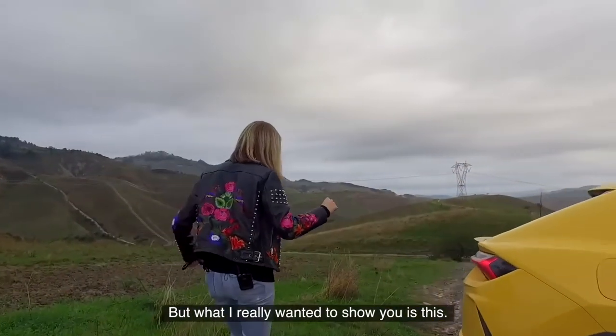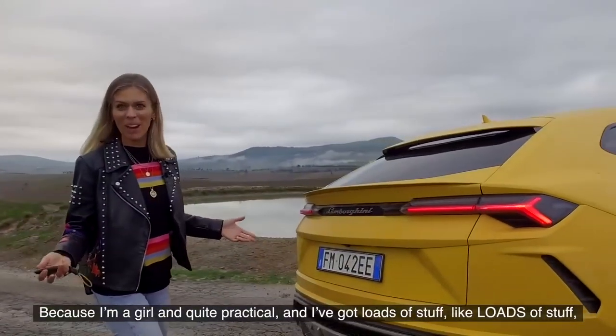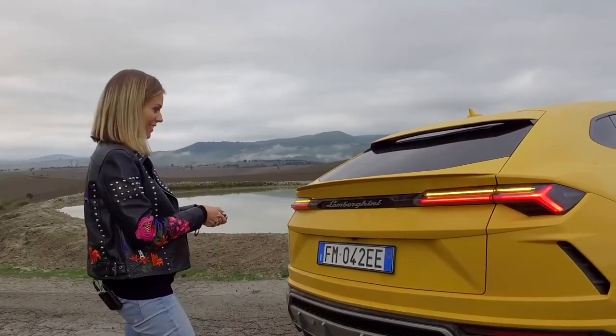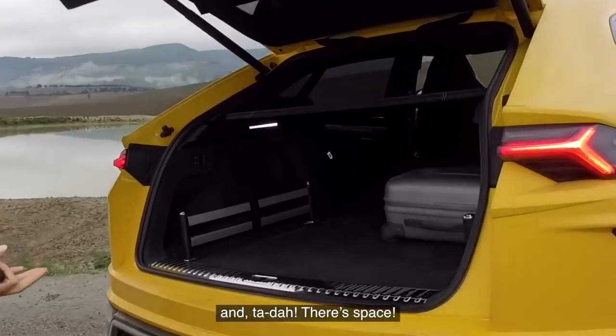But what I really wanted to show you was this. Because I'm a girl, I'm quite practical, and I've got loads of stuff — like loads of stuff. And, ta-da! There's space!